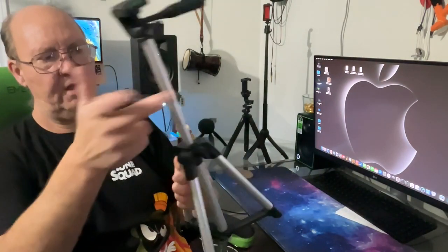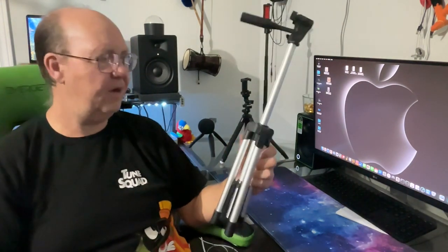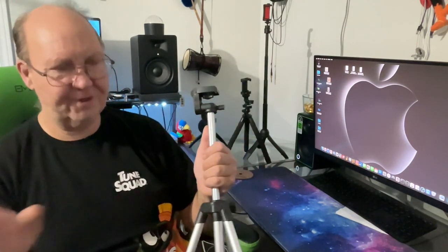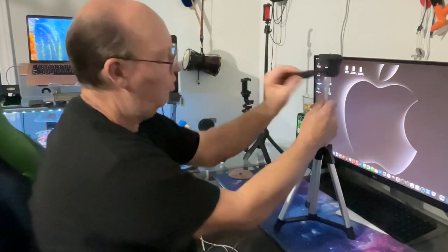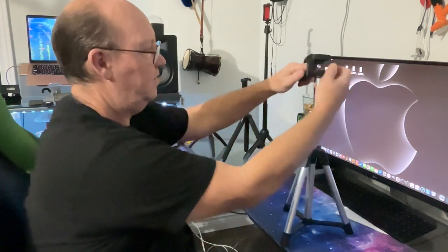It is still a cheap tripod — keep that in mind. Anything silver is metal; the rest is plastic, and you've got to be careful. I've seen really expensive tripods with just as cheap plastic — poor manufacturing design. They should have used metal hinges instead of plastic. It does have the features: you can rotate it and lock it in place, and it takes quite a bit of force to twist.